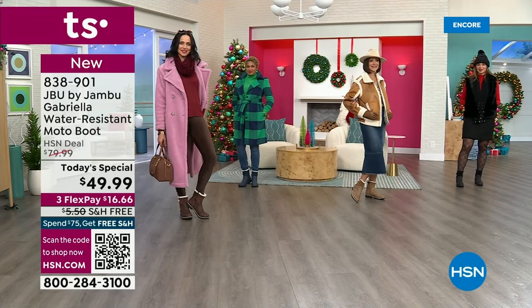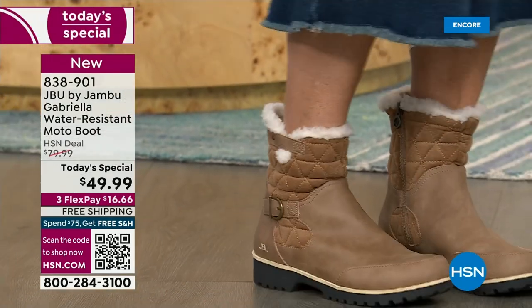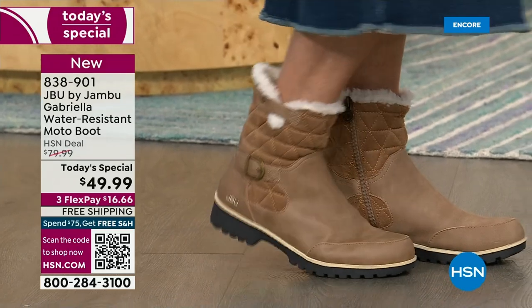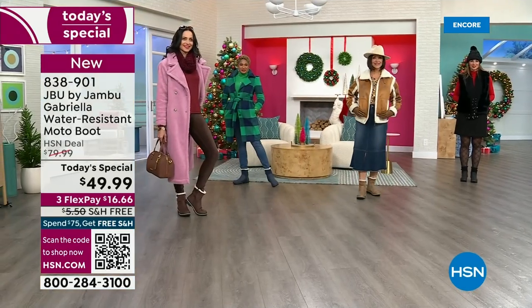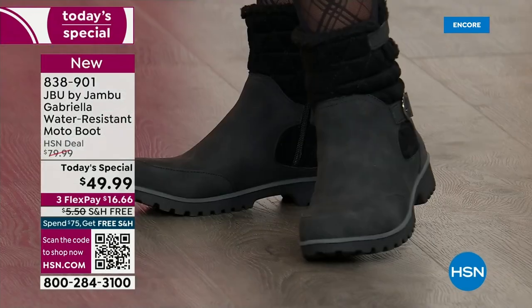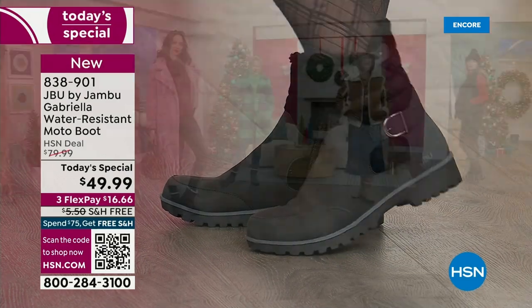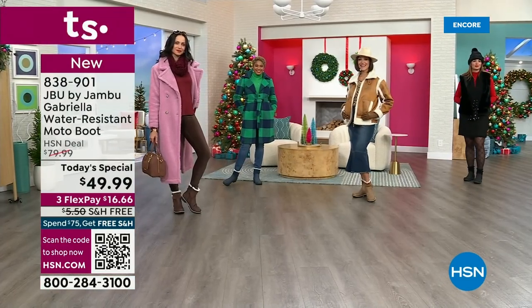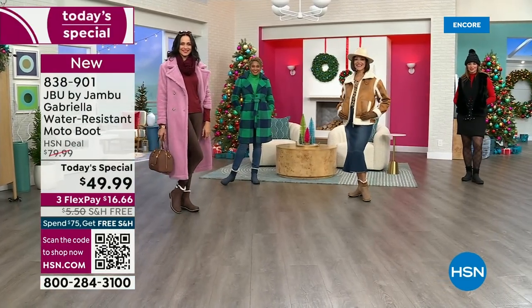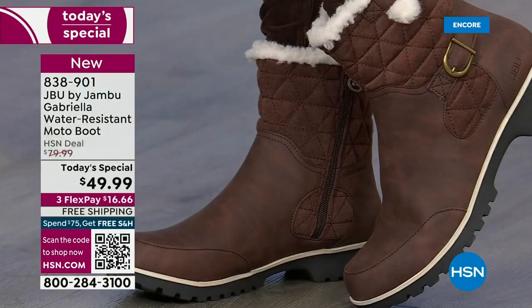It doesn't matter if you're up north. Here in Florida, if it's 74 degrees, I pull out all my boots because we have this short window and I love wearing boots. I wear them as far into the spring as I can. Even if you live in Southern California or warm states, don't fear — these are boots for everywhere and everybody.